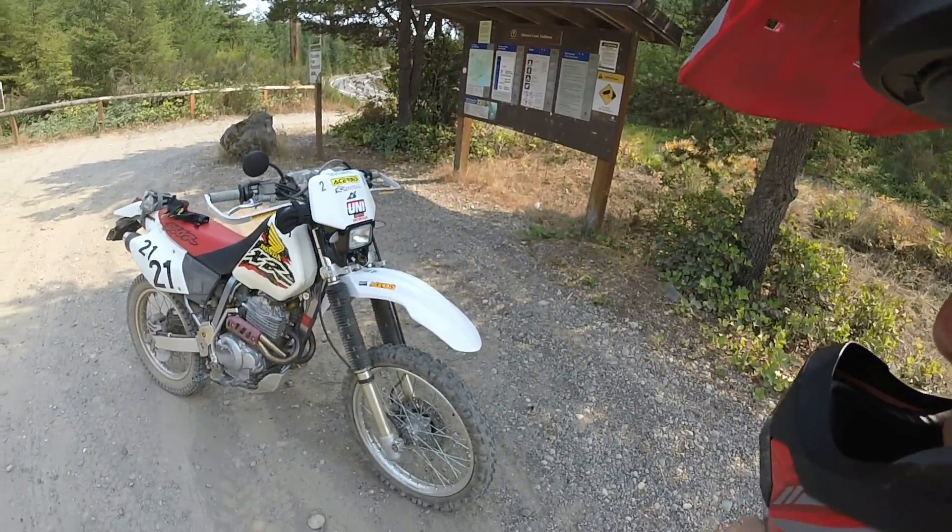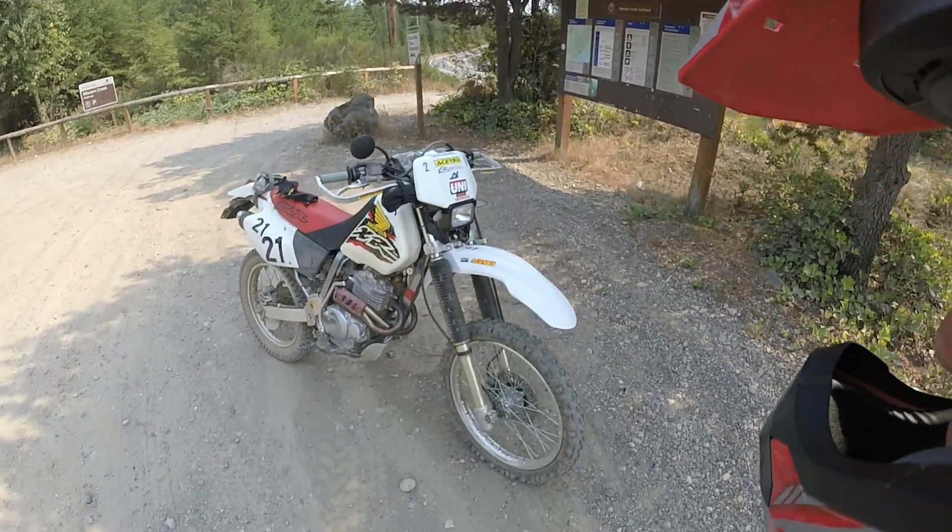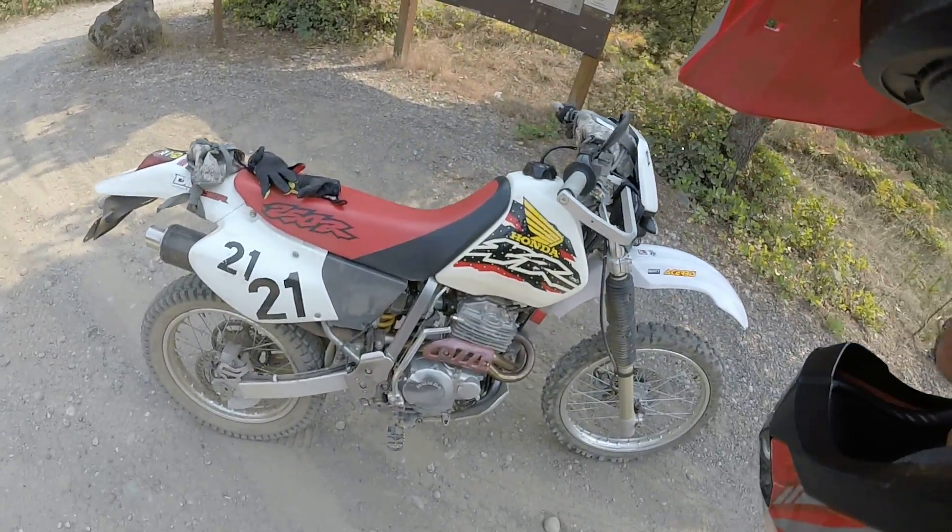So this is part three of my mods video. While I'm out riding I figured I might as well make this video about updates I've done to my XR since you guys last saw it on my massive YouTube following.